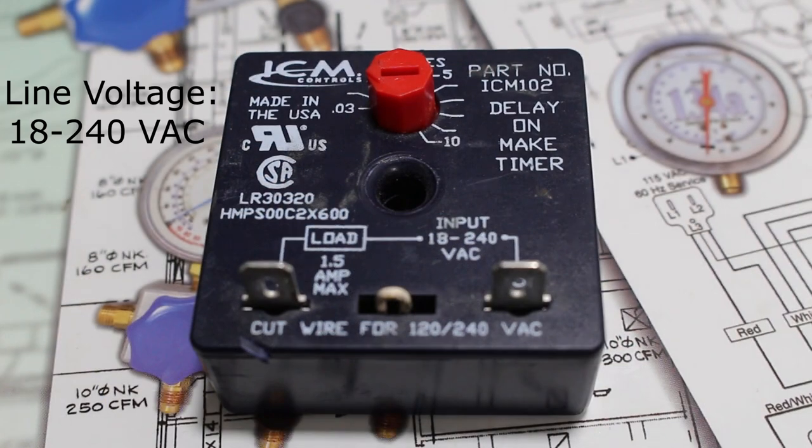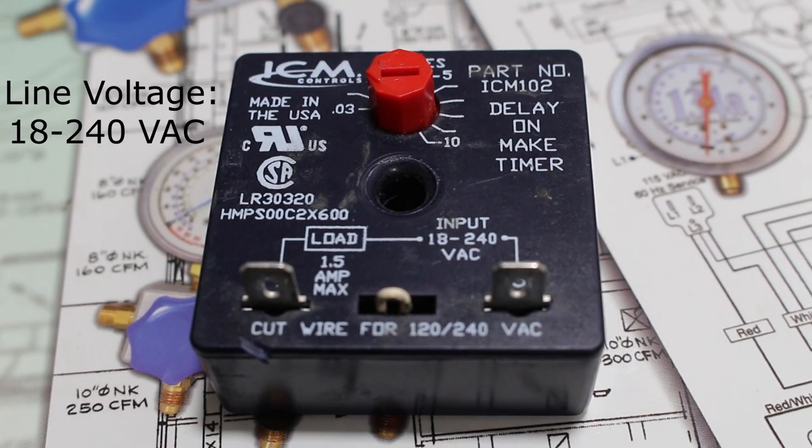The timer I have today is made by ICM Controls and this is a two-wire compressor staging/startup delay on make timer.